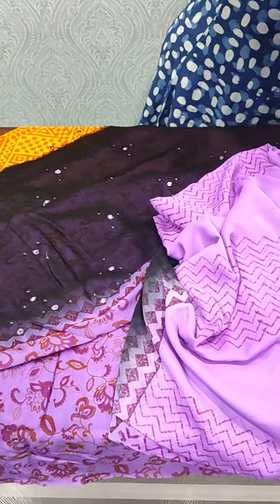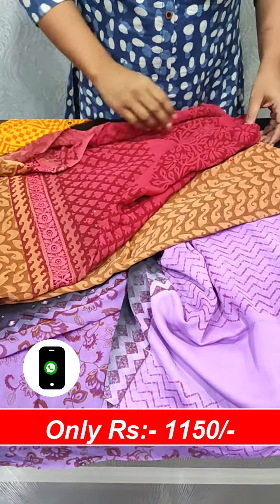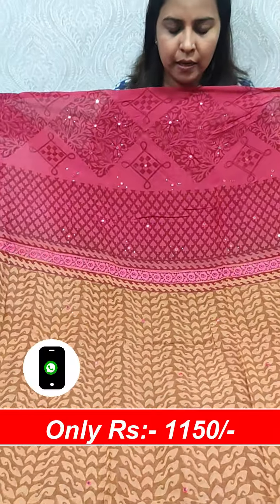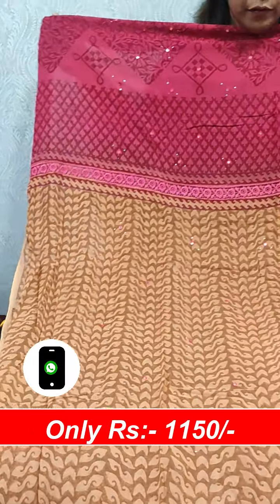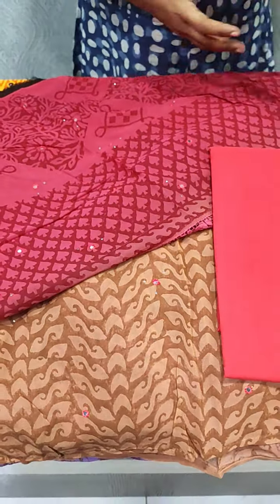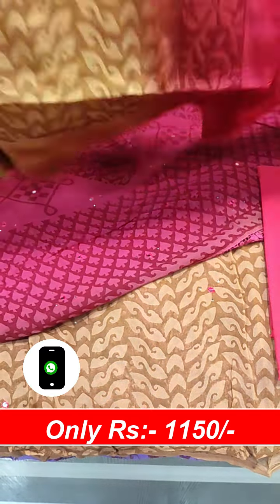Next, we will put a pattern on the crochet. We will put a beige and dark pink shade on the cotton silk, mixing the beige and dark pinkish color.